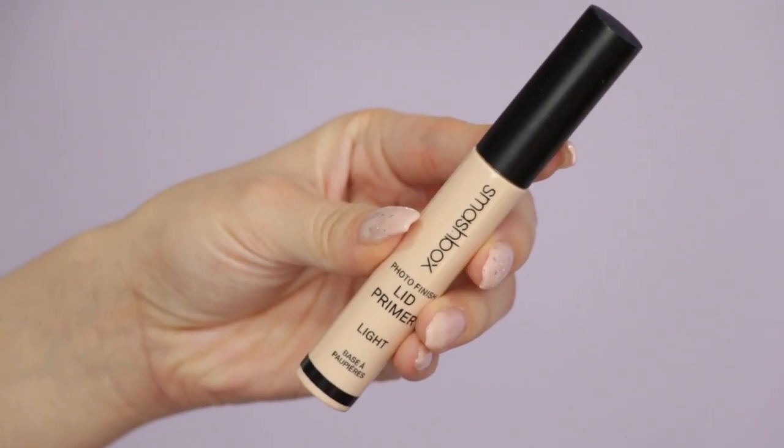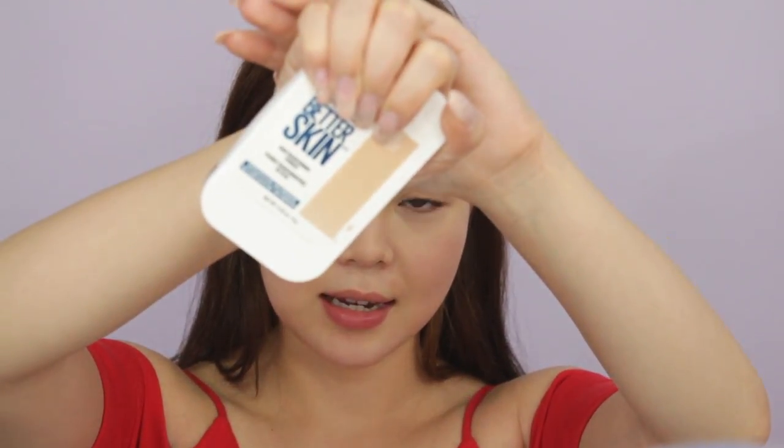Starting with a bare face, I do have the eyes primed and set. I use the Smashbox lid primer in light, and to set it I use the Maybelline Better Skin powder. This is a really good powder to set your eyelids with because it cancels out the purple redness on your eyelids, and it sets my eyelids pretty well — I never get any creasing.